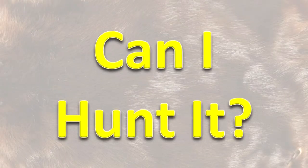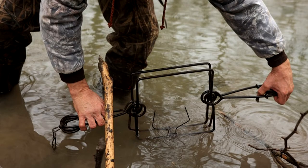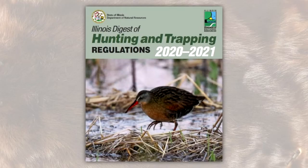Can I hunt it? Yes, this mammal is a fur bearer. It is trapped and hunted for the fur it can provide. See the regulations in the most current issue of the Illinois Digest of Hunting and Trapping Regulations.